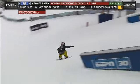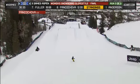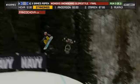Here we go into the kink rail — 50-50 gap, 50-50 down, and into the first one.